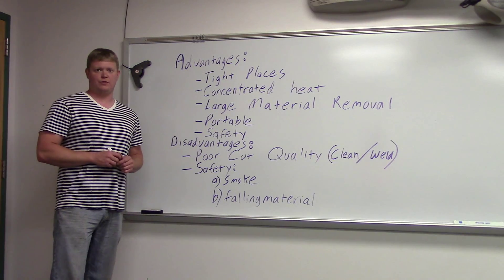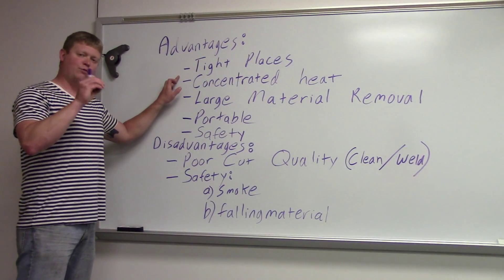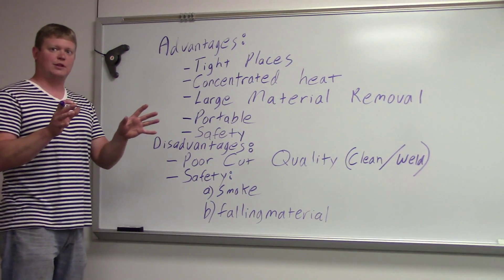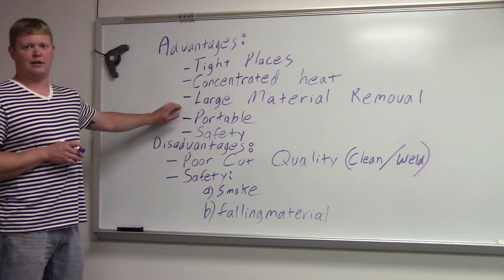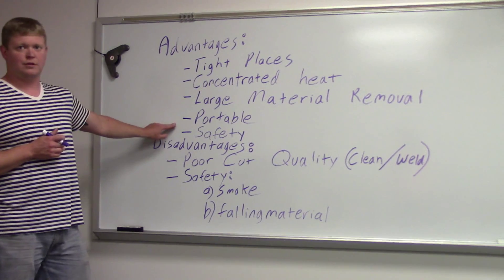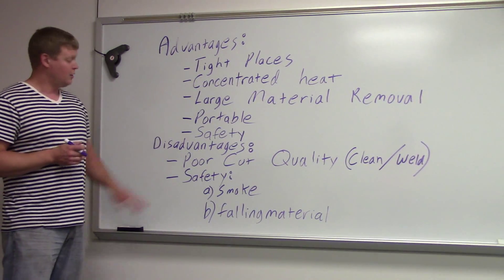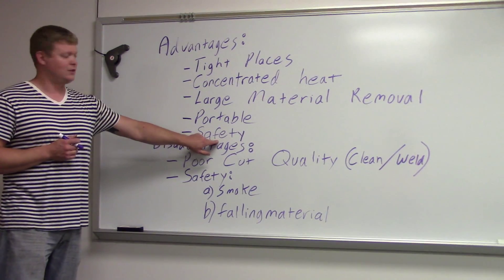Advantages versus disadvantages of using this as a cutting process. Advantages: it gets into tight places — that electrode can go where you can't get a big torch into. It's got concentrated heat; it's not a flame shooting everywhere, so you can use it near other materials without worry. It takes a lot of material out fast. It's portable — you can take a generator welder and do it in the field without worrying about gas bottles or the safety aspects of having acetylene with you.